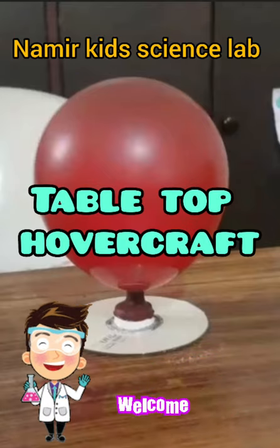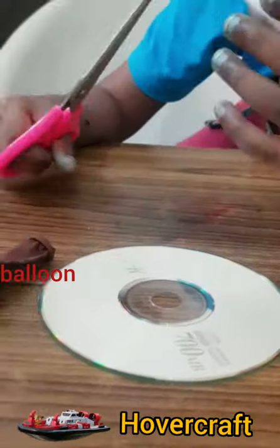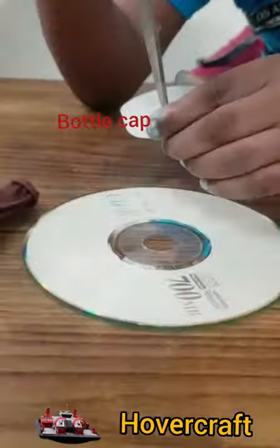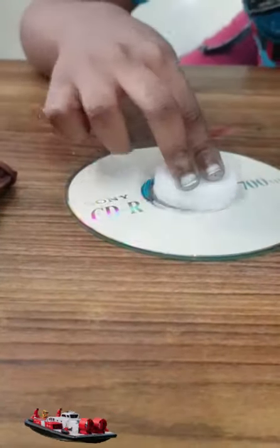Hi friends, welcome to Nomakid Science Lab. Today we're going to do tabletop hovercraft. Here's what you need: a hovercraft CD, a balloon, and a glue bottle cap. First, let's put some glue on the CD, then put the bottle cap on.